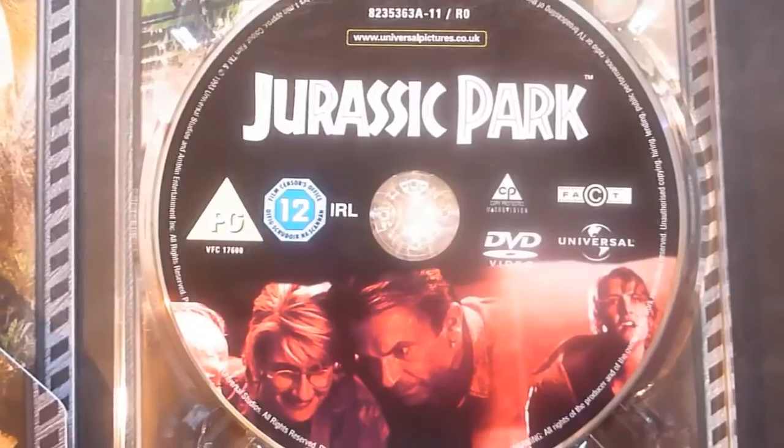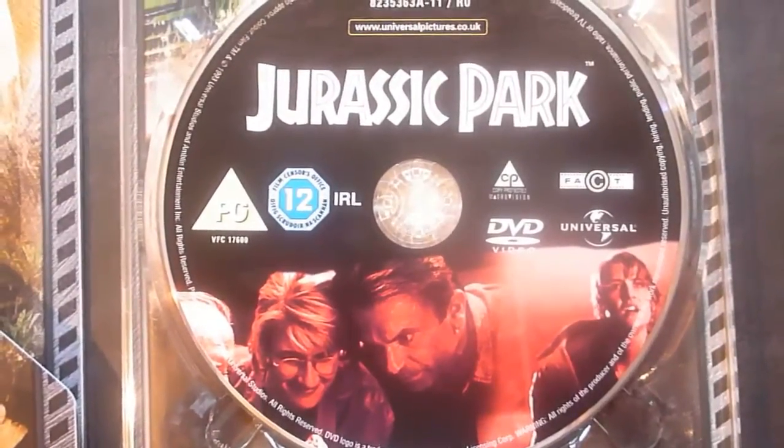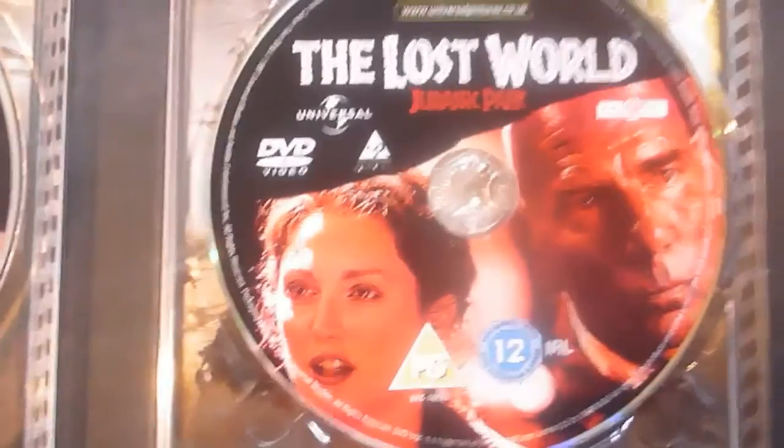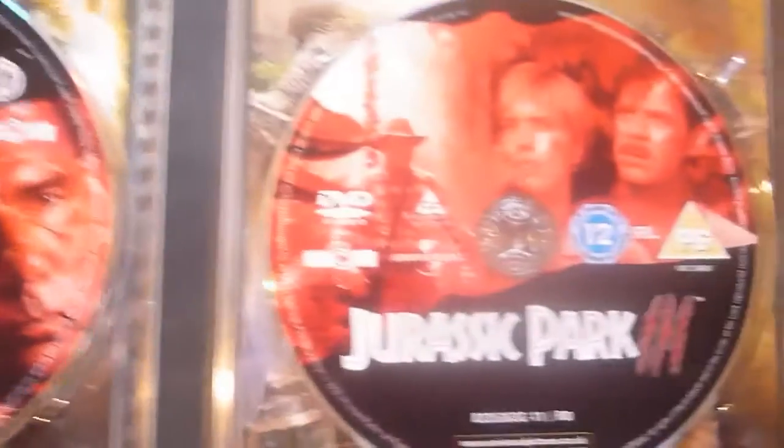Here's the disc artwork for the first movie, considered the greatest of the three — and I agree. Here's The Lost World artwork, and Jurassic Park 3.